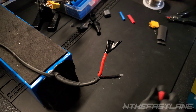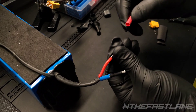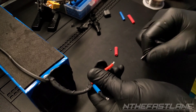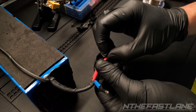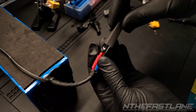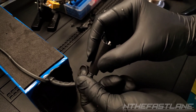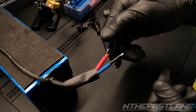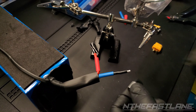I have two pieces of heat shrink. I'm going to go ahead and put these on first, same thing with this one. Now I'm going to take some even bigger heat shrink and slide it over the two. We need to put on this back clip before we do anything else or else we won't be able to get it on.